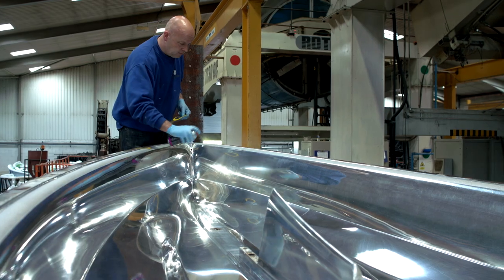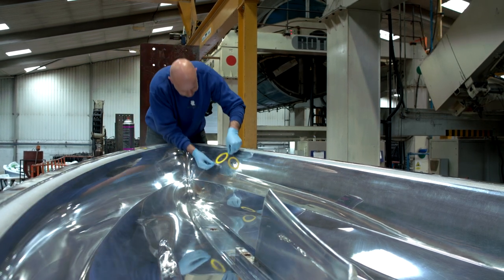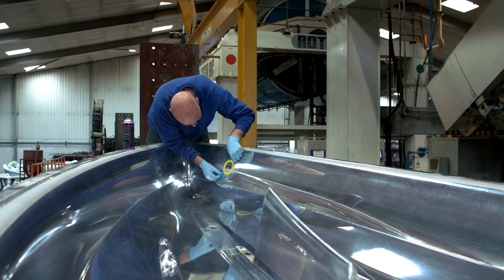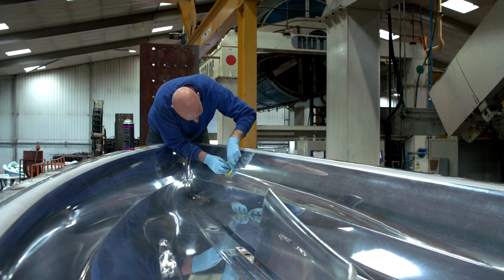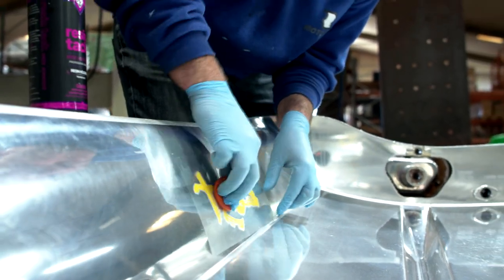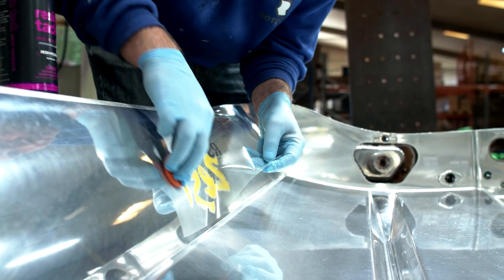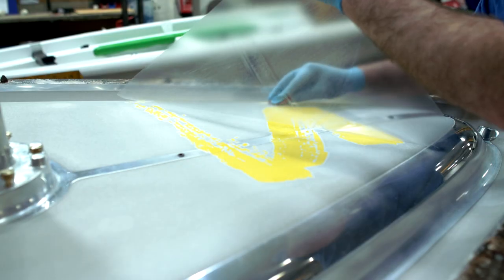Next, a specially designed graphic sticker is placed on the mould wall itself using an adhesive spray. The graphic is made from plastic and will cook and mould into the finished wall of the boat, giving it an attractive logo design that cannot be peeled off or removed — unlike a standard adhesive sticker. This gives a much more superior finish in comparison to sticking a label onto the plastic after production.